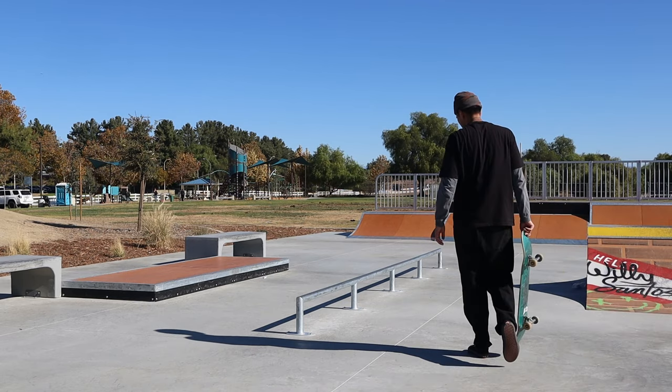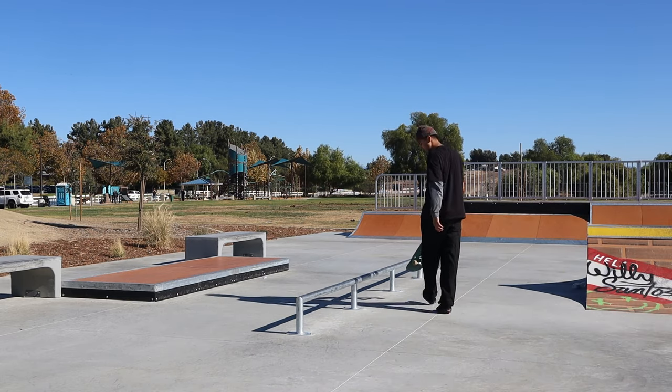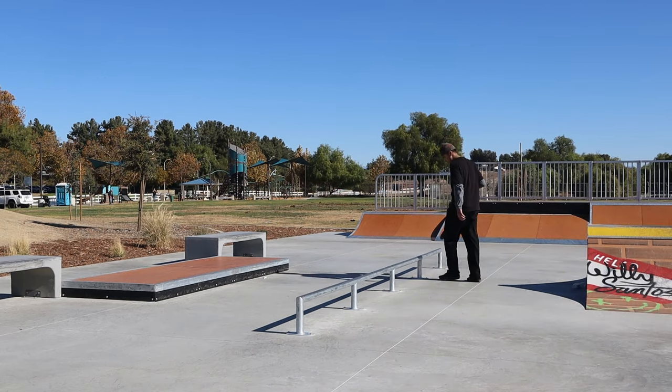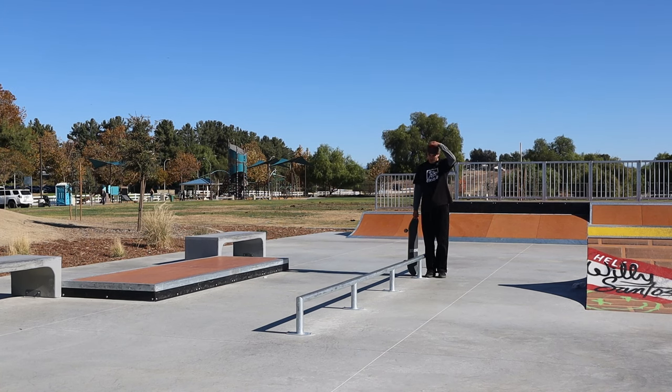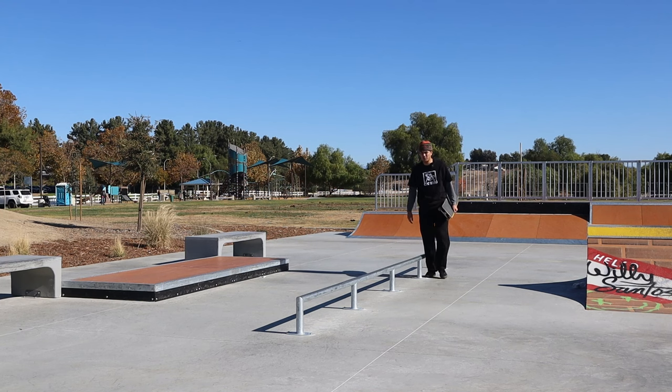I want to try to feeble this whole rail — or at least three quarters of it. Maybe from here onwards, that's at least 12 feet, which is about four meters. Try to feeble four meters of this rail. And I'm miked up.